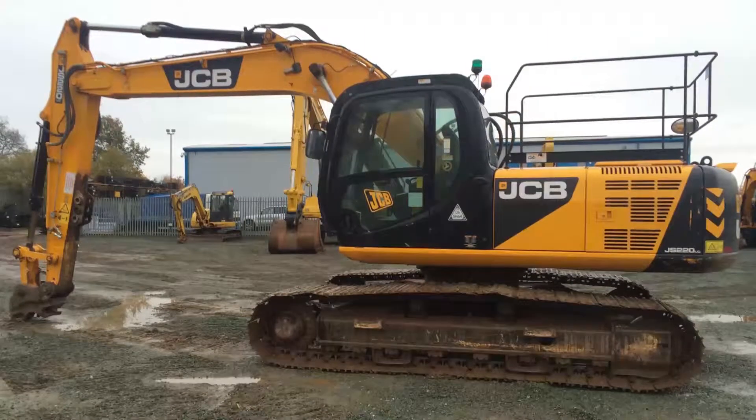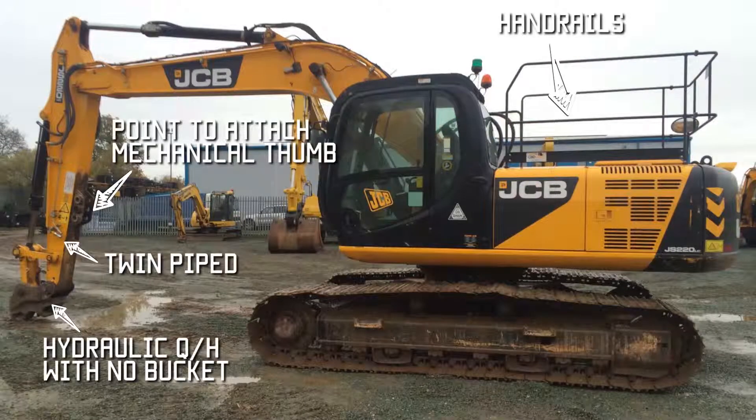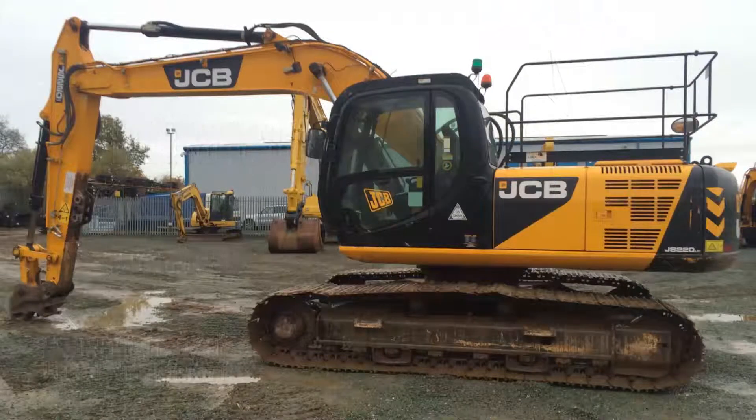This is a JCB. The JS220 is a 22 tonne machine. This one has got the hammer pipes, but also an extra service — which is probably for a shear or rotate — which means you get a constant flow of hydraulic fluid instead of the impact or vibration needed for a hammer.